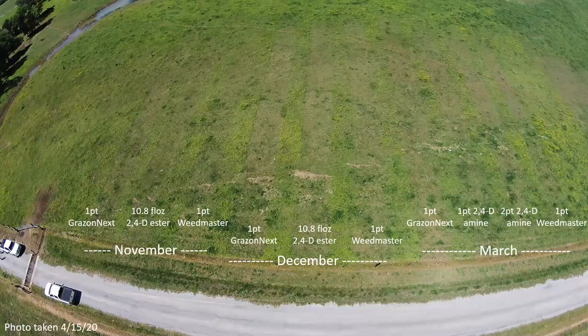We've demonstrated this very same message by applying various herbicides beginning in November to determine the effective timing. We used common broadleaf herbicides like GrazonNext, Weedmaster, and 2,4-D and made applications in mid-November, mid-December, and mid-March. This drone photo was taken mid-April and you can still see the November application almost five months later.